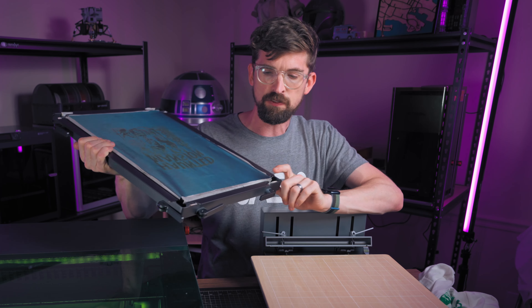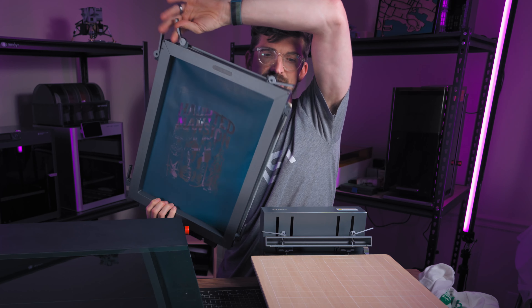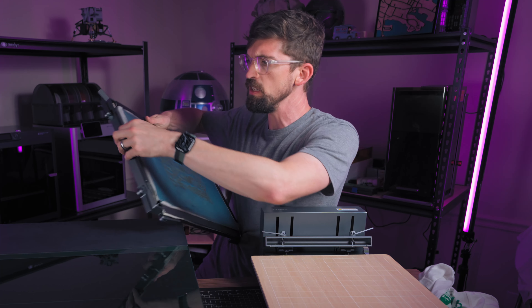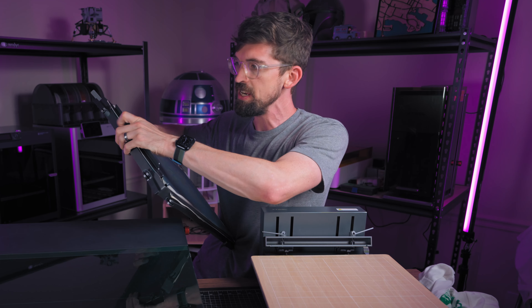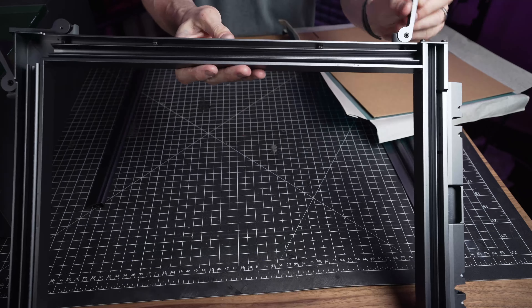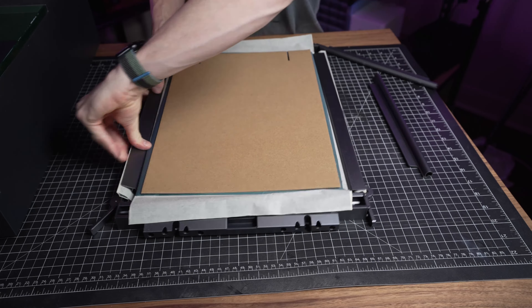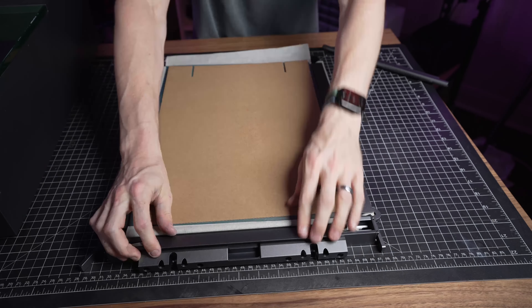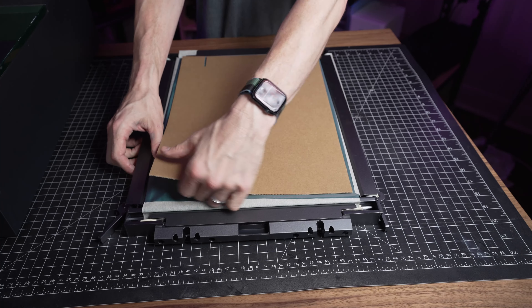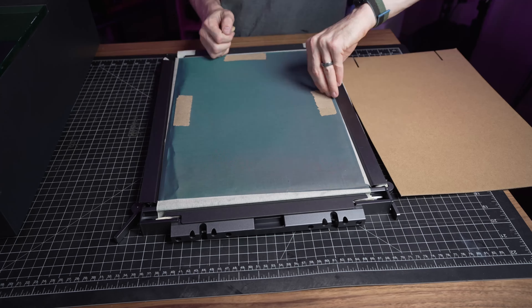Let's talk about the frame itself — it's a pretty easy process to put together. There are levers on three sides to pull the screen tight, plus a few rods that lock the screen into place. Putting a brand new screen in and getting it fully tight doesn't take much time at all. The only slightly annoying part is that the screens come with a cardboard back for shipping, and the glue can stick to it, so you'll need to remove that separately.